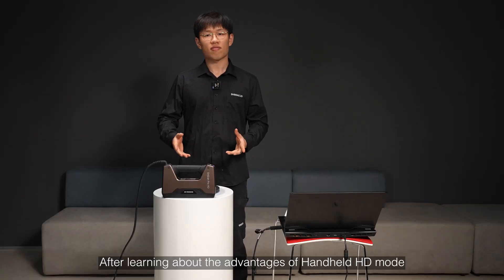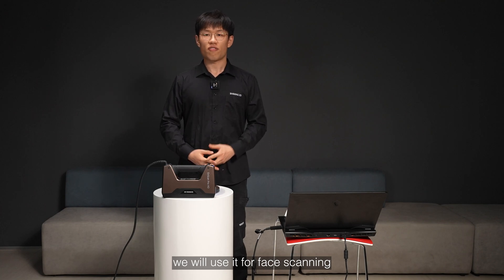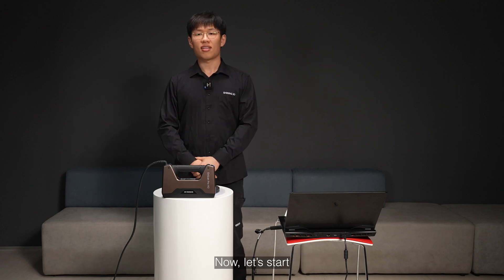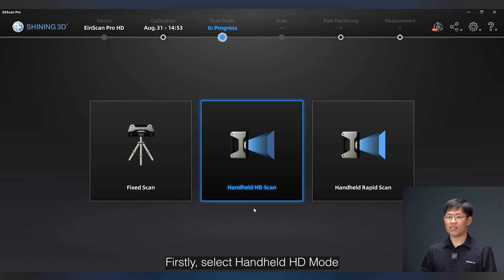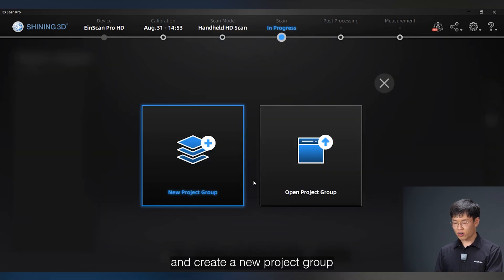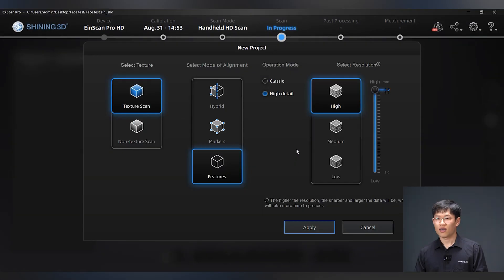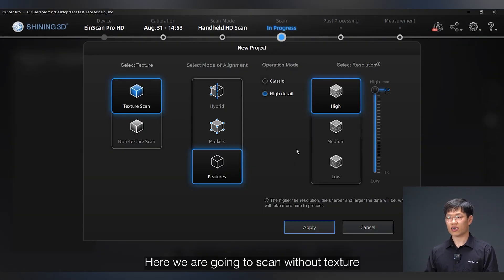After learning about the advantages of handheld HD Mode, we will use it for face scanning. Now let's start. First, select handheld HD Mode and create a new project group. Here we are going to scan without texture in order to better show the face detail.